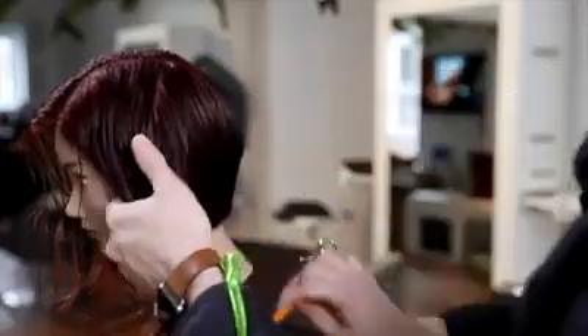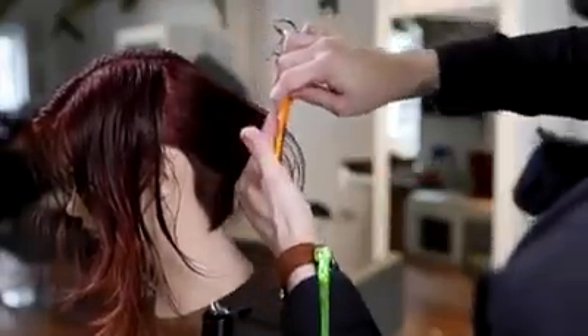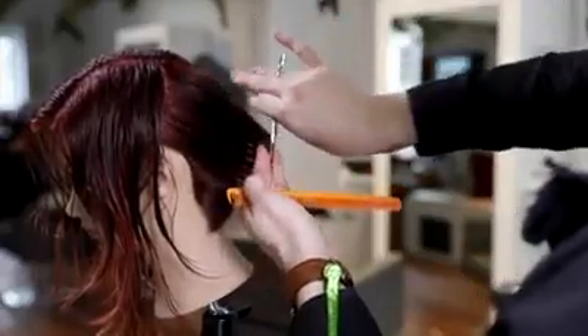I'm working my way all the way up to behind the ear. You can see that nice graduation building up. We're utilizing the head shape to change the angle — my finger angle stays the same, but because we're working up the head shape, the actual elevation of the haircut changes and builds up that weight around the occipital bone, giving it a nice shape.